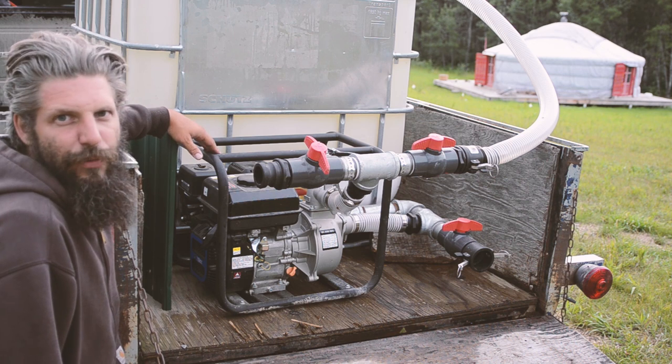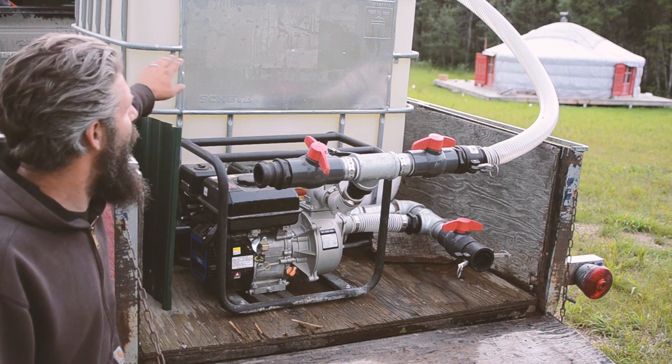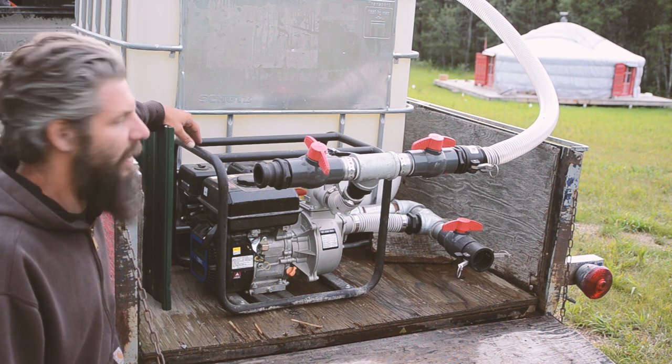We'll show you some of that footage and then we'll show you how we get the tank filled, how we draw from the lake, how we draw from the tank, and go through some of the components in a little more detail.